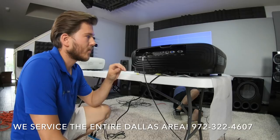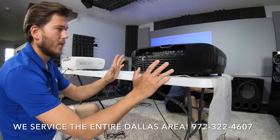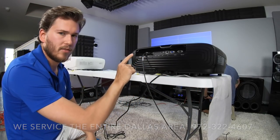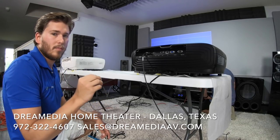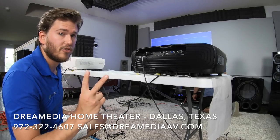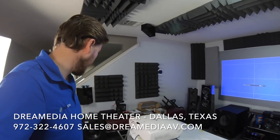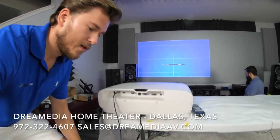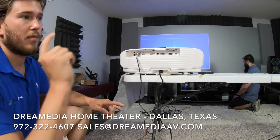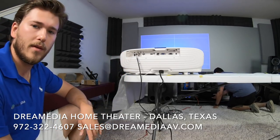We're hooking these up right now and I want to note one thing. The 4050 only has one HDMI port that is HDCP 2.2, and it's doing 24 frames per second max. The 5050 has both HDMI ports doing HDCP 2.2 — they're both full 18-gigabit ports — and this does 60 frames per second. So the 5050 gives you SDR and HDR coverage all the way across both ports.